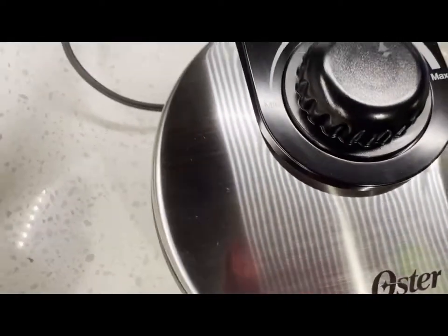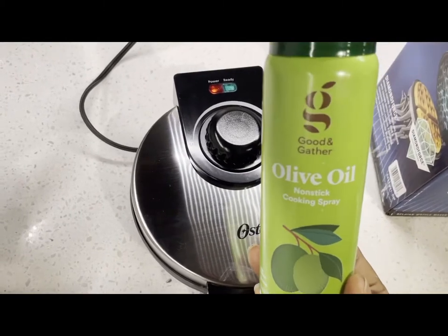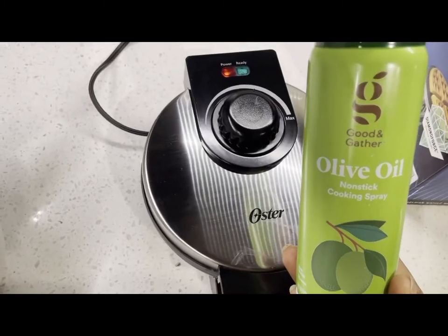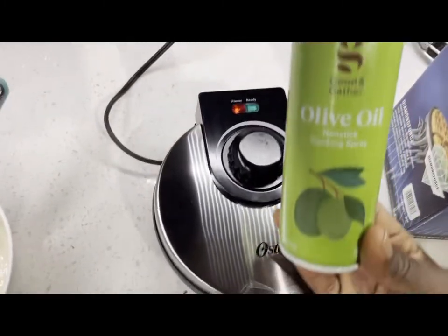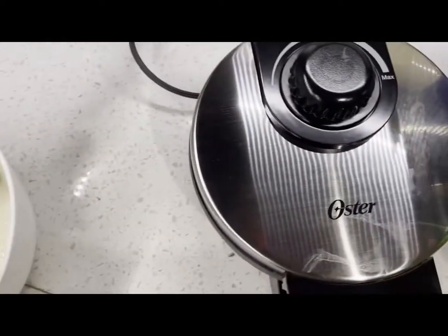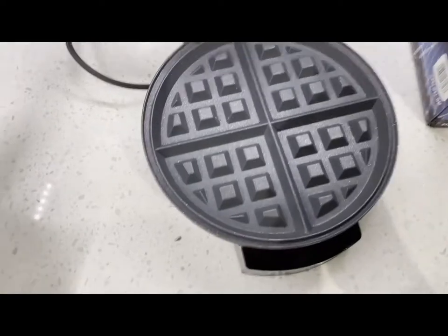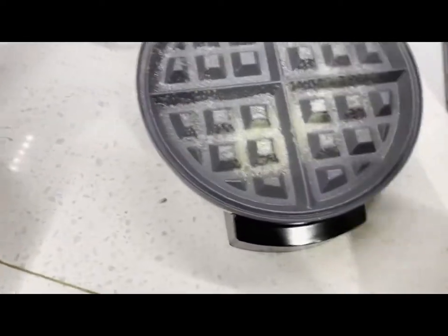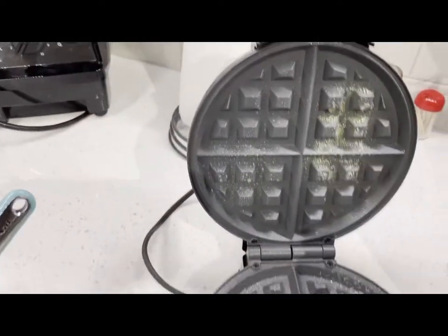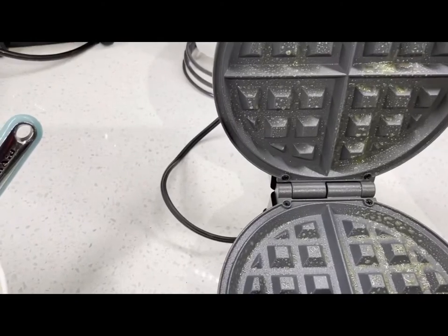We are going to spray some olive oil. I usually use olive oil for my pancakes and waffles. I'll use the spray olive oil, open it up, and spray this baby so that it does not stick. See how easy that was!